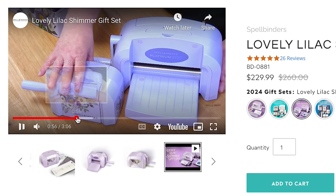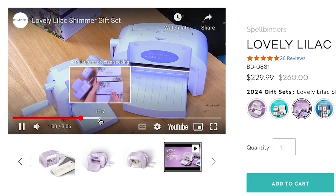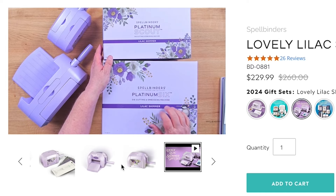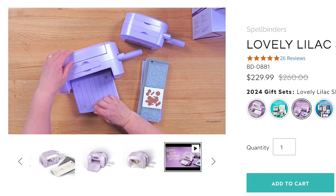I have two video tutorials filmed for the Spellbinders YouTube channel featuring the Better Press gift set and the Glimmer gift set. I hope you enjoy both — thank you, and let's start watching.